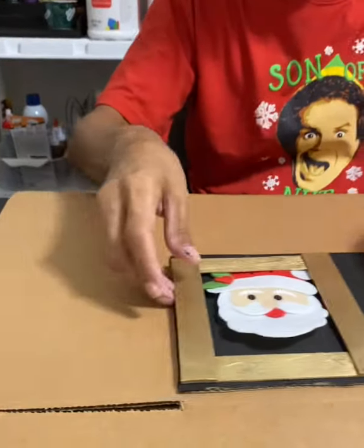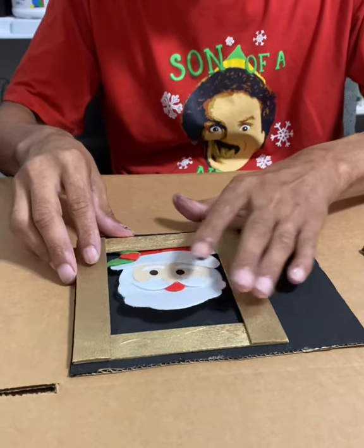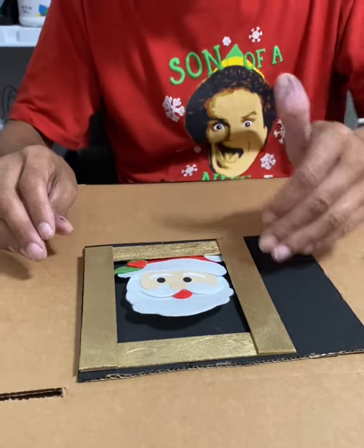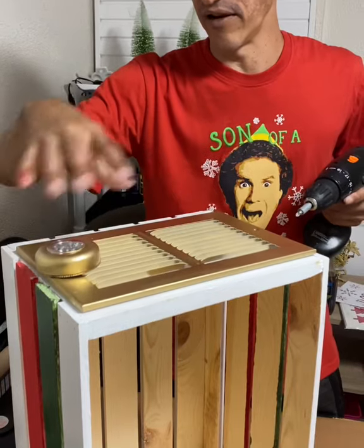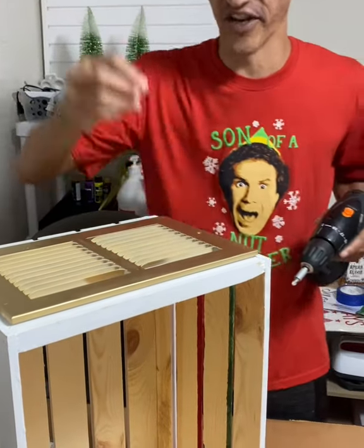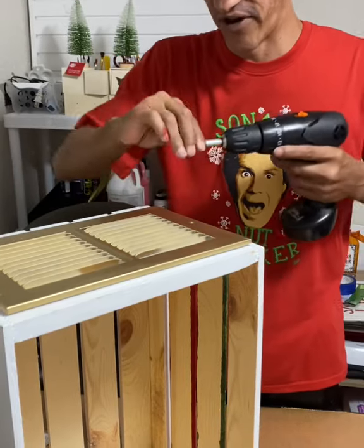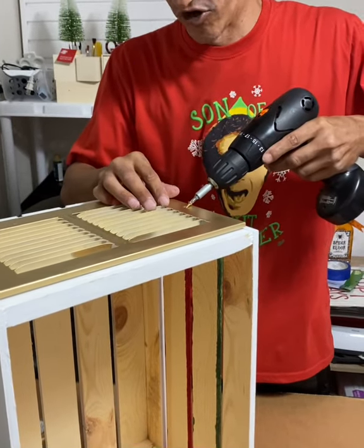I'm going to hot glue the window frame down to the cardboard. I got this little Santa from the dollar store — I'm going to hot glue it down and cut out the remaining edges of the cardboard. Then I took the vent cover and the LED tap lights, which are painted gold. First things first, I'm going to use an all-purpose screw and screw the register grate right into the wood.